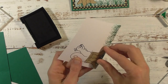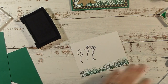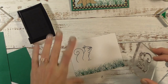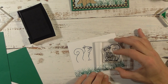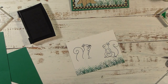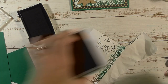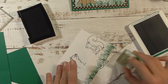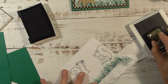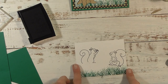Take the paper off — there's our squirrel sitting on our stump. Now I'm going to grab my other squirrel stamp, ink him up, and have him sitting over here on the grass. If he's not quite on the grass, just take that green ink again and stamp some more grass up near him so it looks like he's in the grass.